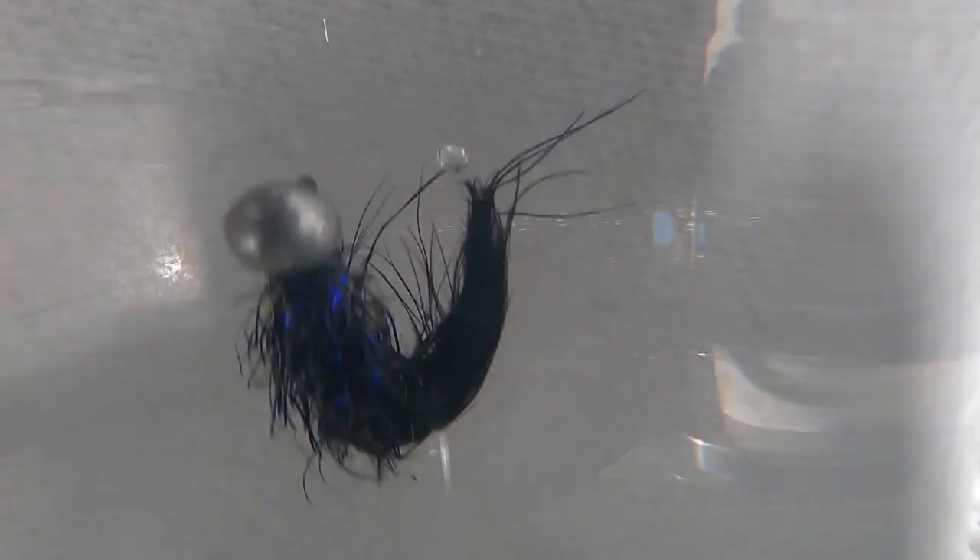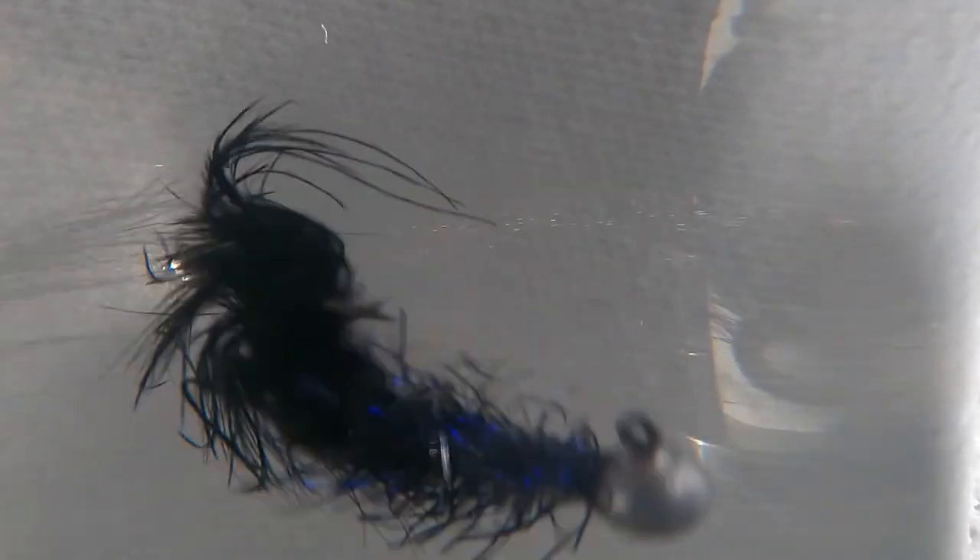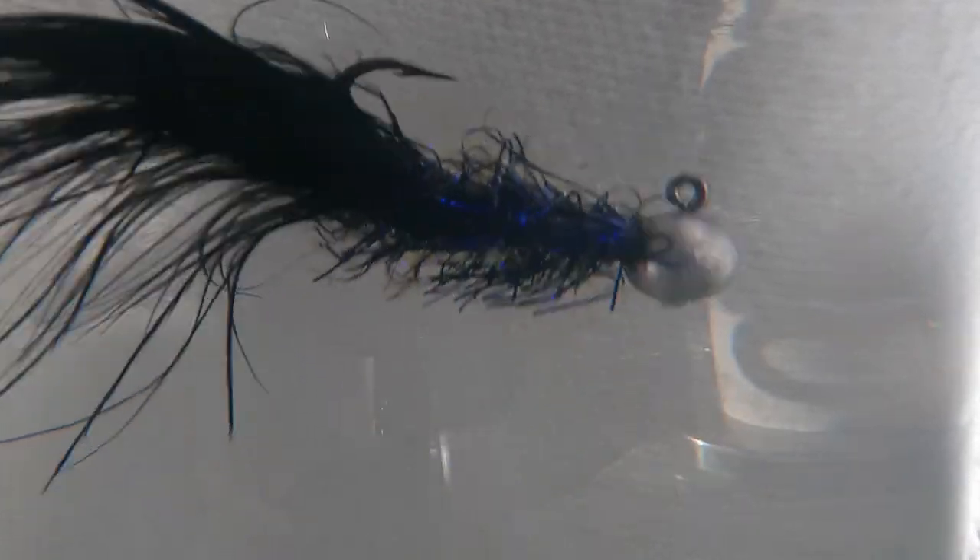Here's that super jig hook dressed with the Eurostreamer-type dressing. Once we work the bubbles out, you can see that the tippet test was correct: this fly is going to float horizontally without adding foam.